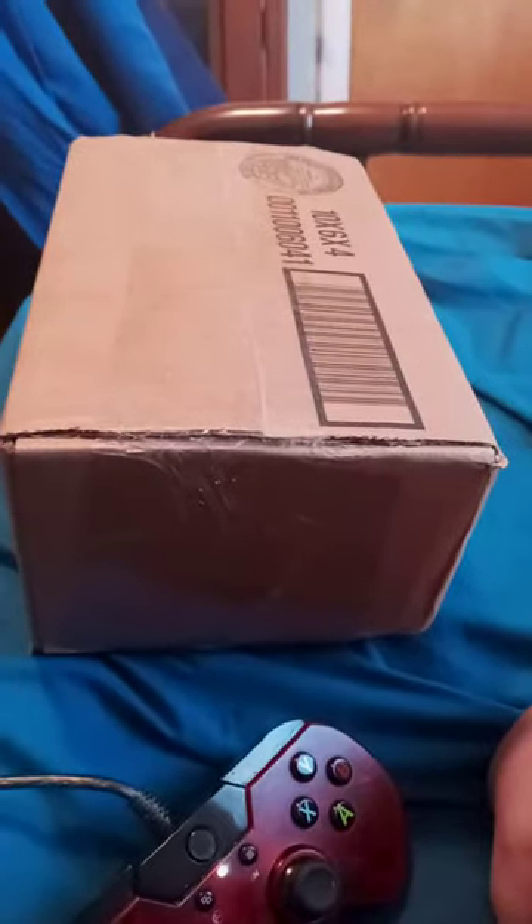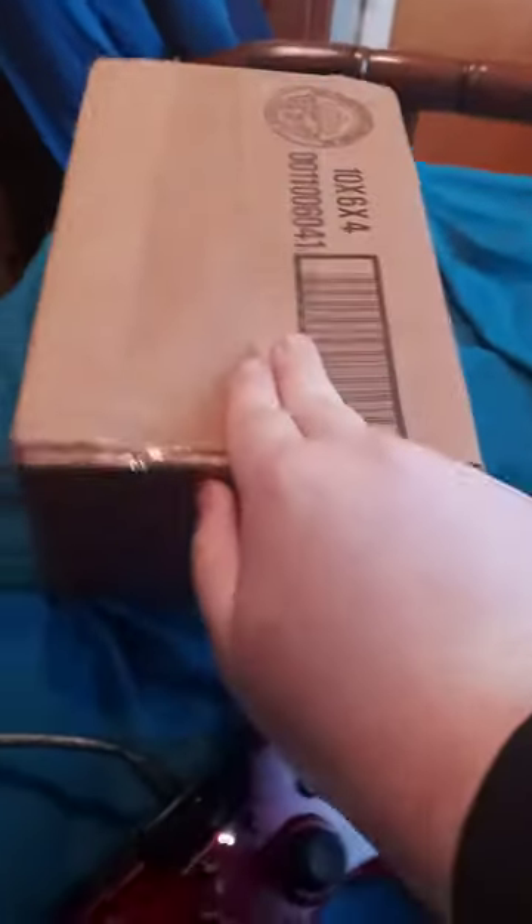Hi man, what are you doing man? We're going to do an unboxing man. It's going to be something really little special. Let's see now. So anyway guys, let's cut into this.